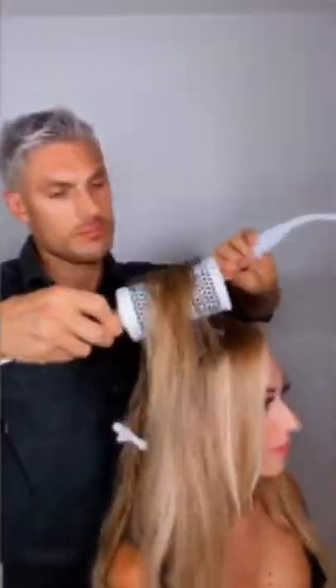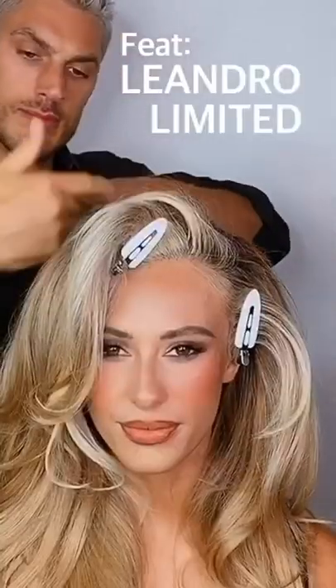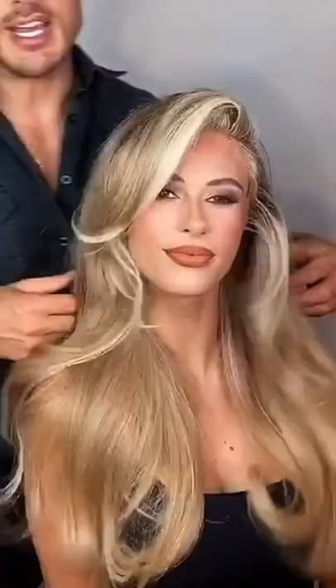Hey guys, it's Chris Appleton and today I'm going to show you how to create this 90s bombshell look. Follow these few simple steps and you'll have gorgeous, bouncy hair just like this.